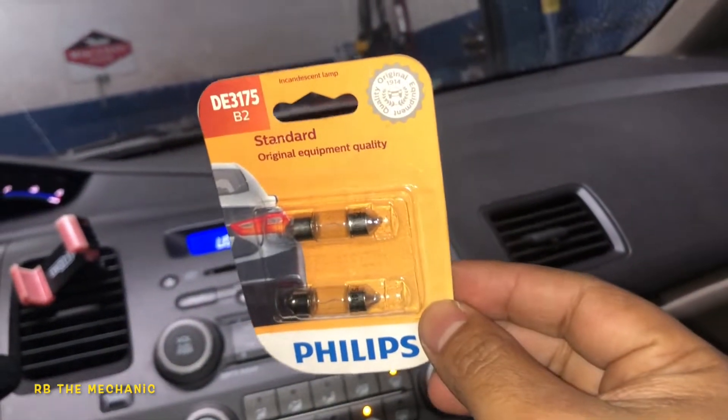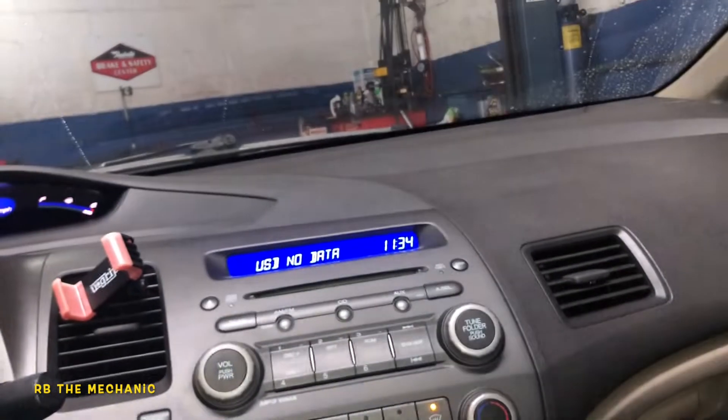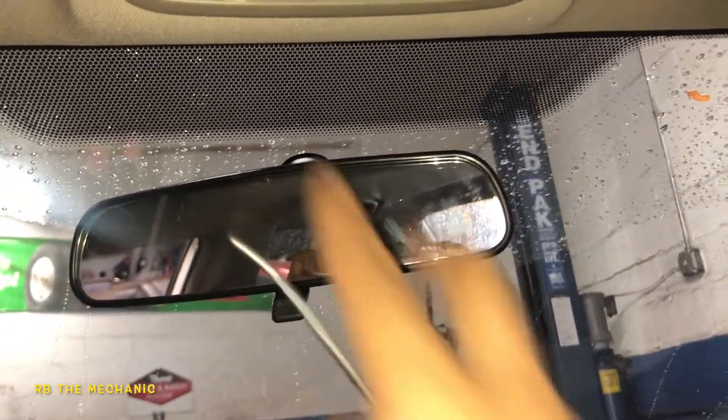Get yourself some good bulbs. These are Phillips — there's a number there, so this is the part number. Comes in two, so you replace them both.